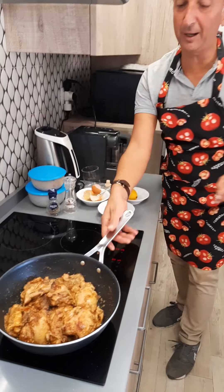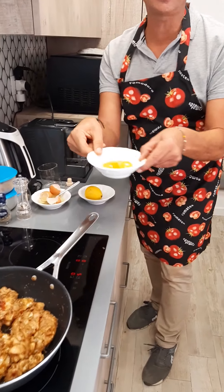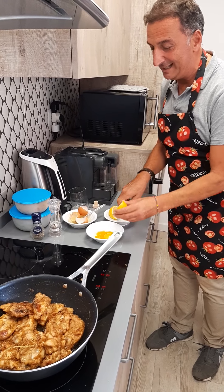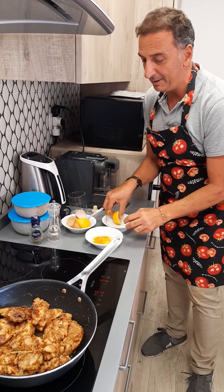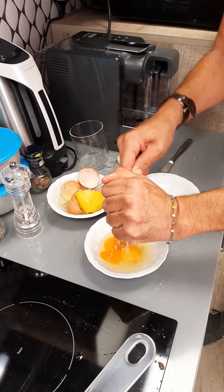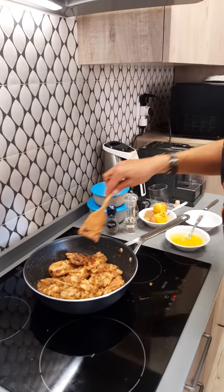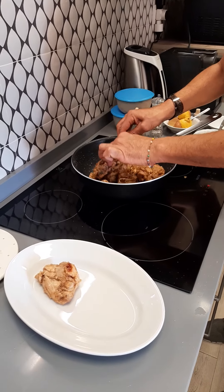Our chicken is almost ready — voila! So, two eggs, only the yolk, and one lemon, like this. You squeeze the lemon in a very Italian way. So guys, one lemon and two egg yolks. We stop the fire. With no fire, we put our chicken in a plate.